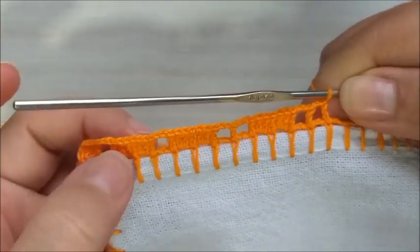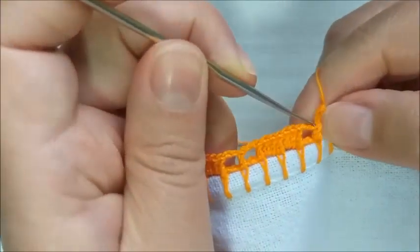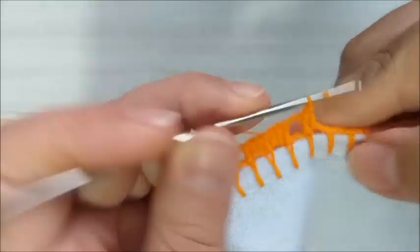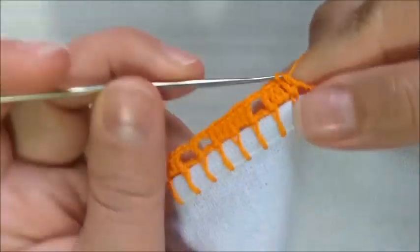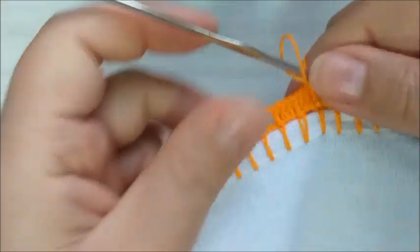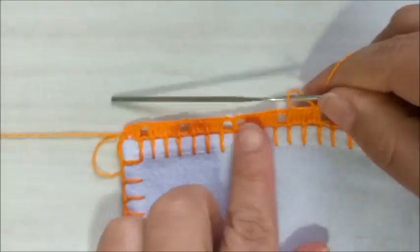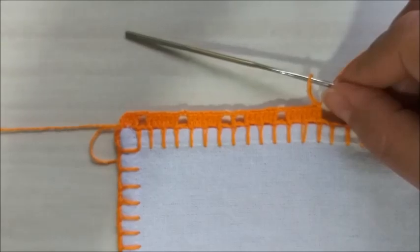Apenas façam esta repetição. Aqui, nós vamos fazer apenas um quadradinho e vamos preencher com sete pontos altos. Porque aqui é o motivo, e aqui é a divisão do motivo. Então, pessoal, se atente lá no finalzinho para terminar igual ao início. Aí, eu volto com vocês para a gente fazer junto.